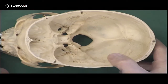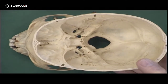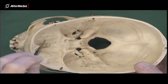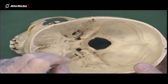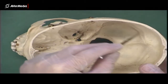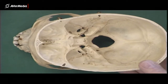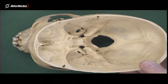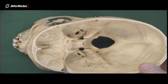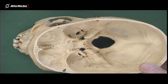Looking at the internal cranial base, we're looking at a real skull from a superior point of view. Firstly, there are just three big fossae. This is the anterior cranial fossa, this is the middle cranial fossa — in the middle, aptly named — and here we've got the posterior cranial fossa. It's important to know that we can split the internal surface of the skull into anterior, middle, and posterior fossa.